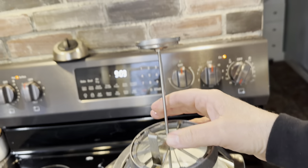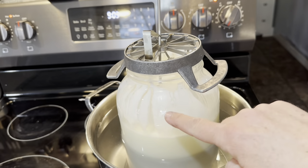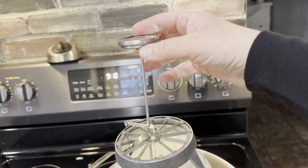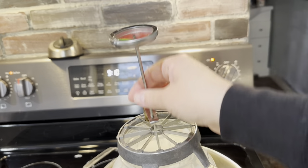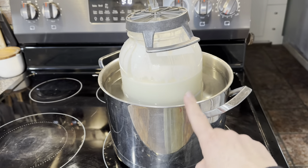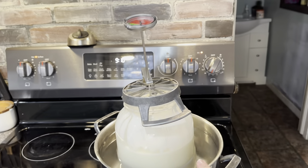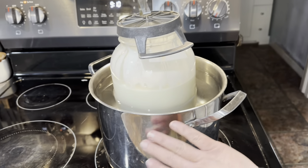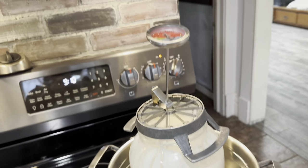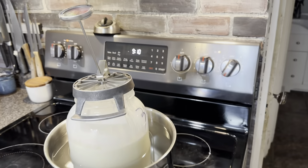I originally had a small candy thermometer, but that quit working, so now I use a meat thermometer which is much taller. I've turned the burner on high and I probably should have gotten a taller pot — I have a feeling this might make a mess — but this was the tallest one up here. If we make a mess, we'll just clean it up.